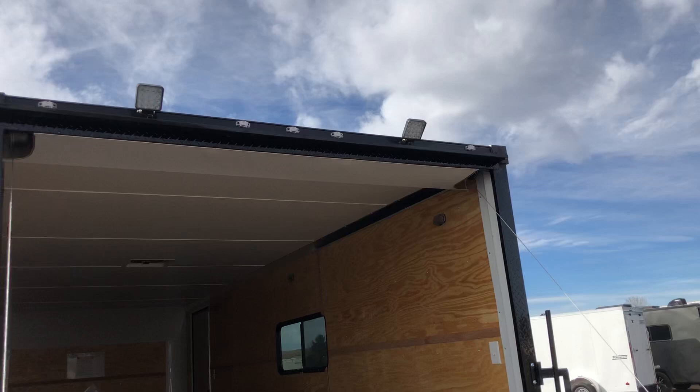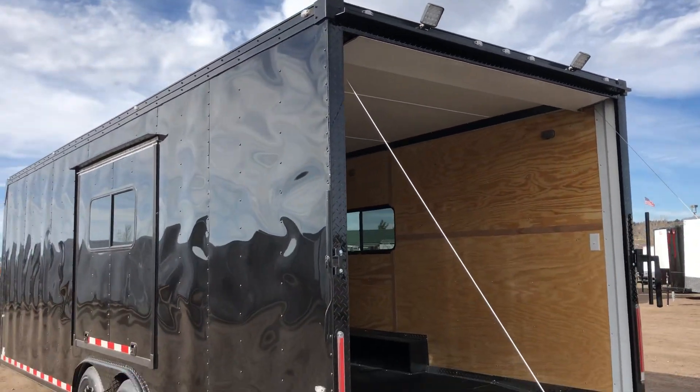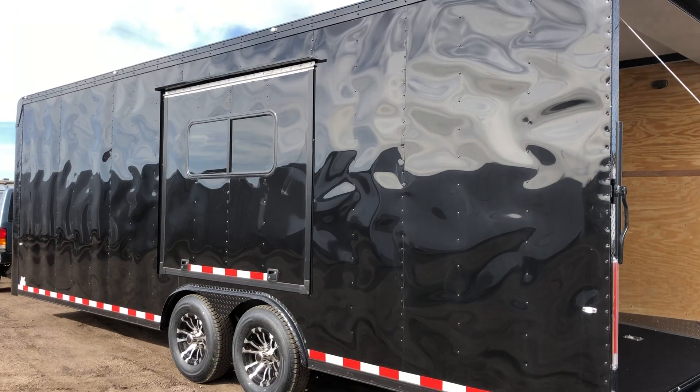The switch for the load lights is right there. These, as well as your interior puck lights, are all wired to a battery, so you guys don't have to worry about being plugged into your vehicle to have interior and exterior light on this trailer — which is a huge bonus.